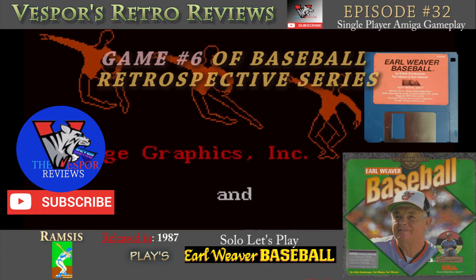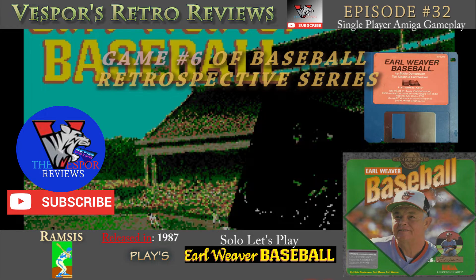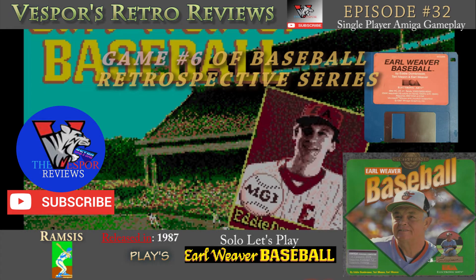Hello everybody! Welcome to another episode of Vesper's Retro Reviews. I'm Ramses and I'm here to bring you another game in our baseball retrospective, and this time we got a good one. One of my favorite games of all time. I remember playing this so much on my Amiga. This is Earl Weaver Baseball from 1987. One of the best baseball games ever made.